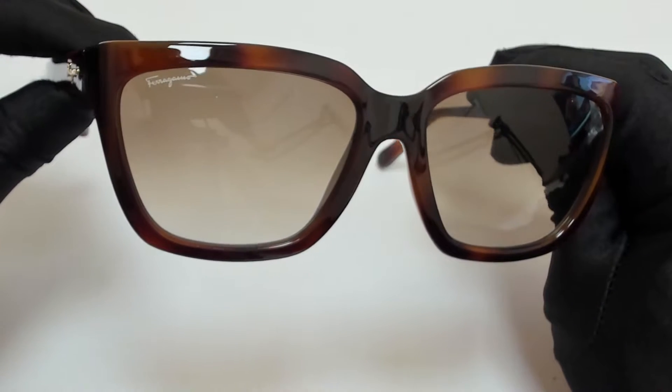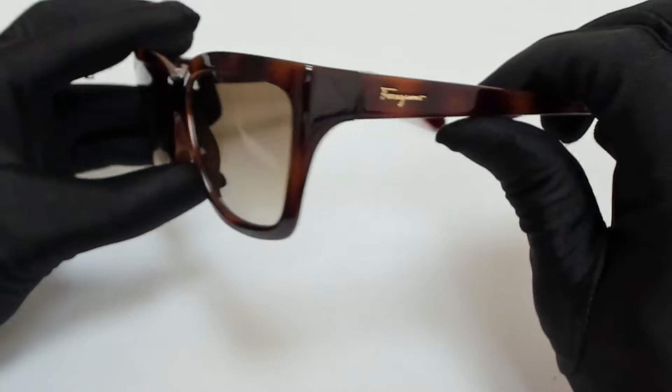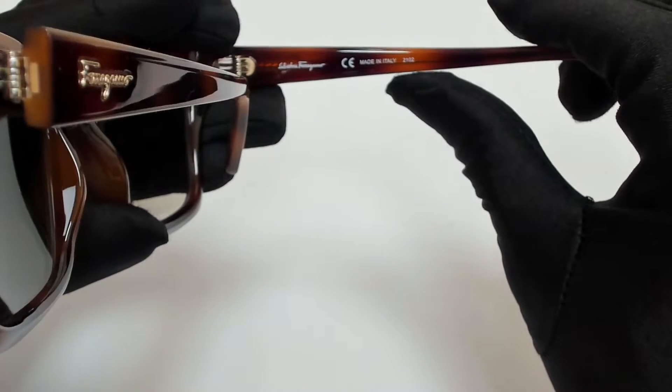The color frame is tortoise and the lenses are brown gradient. They have a square shape. On its temples, you'll find the Salvatore Ferragamo logo in gold, and it's made in Italy.